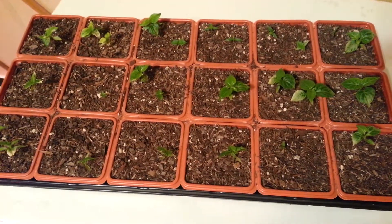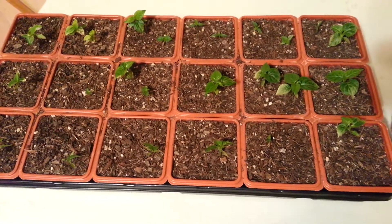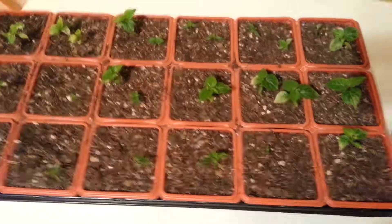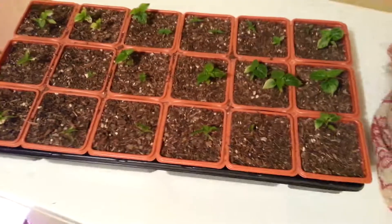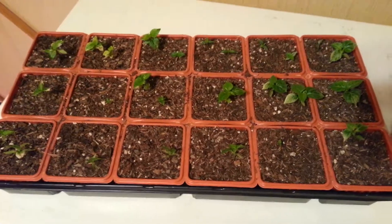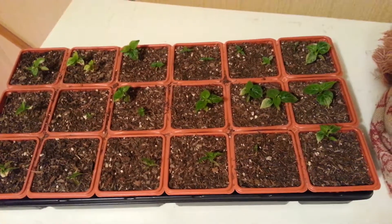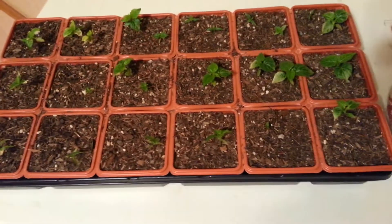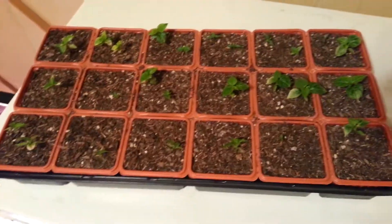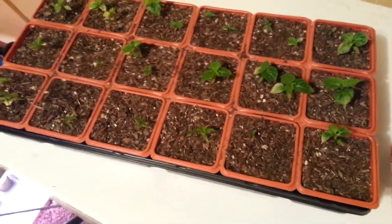My dad said something about how we're going to move them out to the actual spot once it gets a little warmer outside. Like today — yesterday we had really bad storms roll through, tornadoes and stuff like that. I'm glad they weren't out there because we had like three inches of rain in a couple hours. It was bad flooding out by the river.